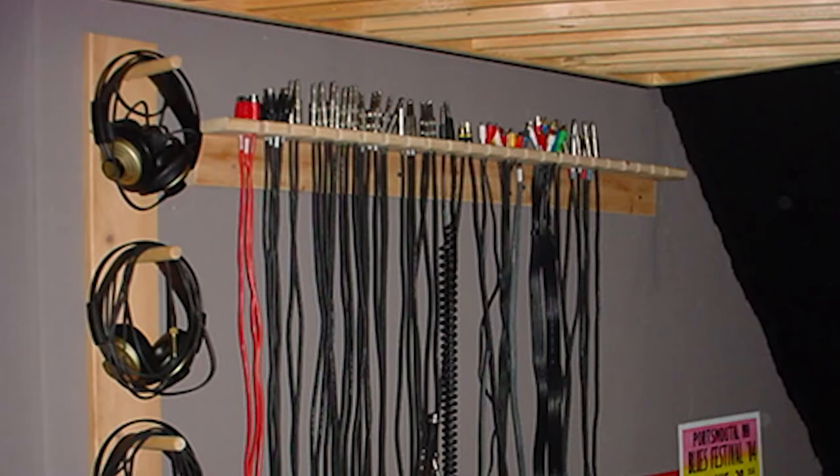So normal household things can work — you don't really need to go out and buy stuff if you can't afford it. Yeah, sometimes the stuff you have at home works. I did a room where we used wire — all the cables for the studio, headphones, things like that — just hung them on the wall, and the flutter echo went away.